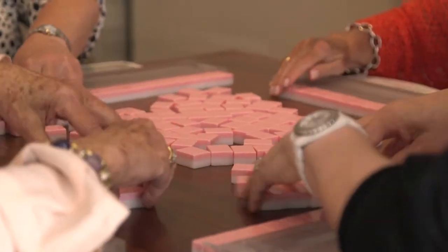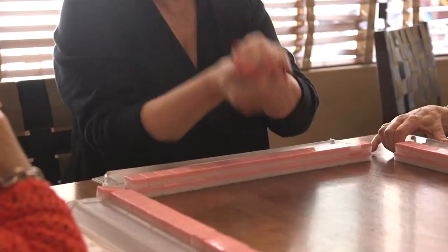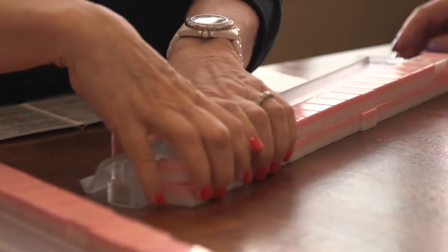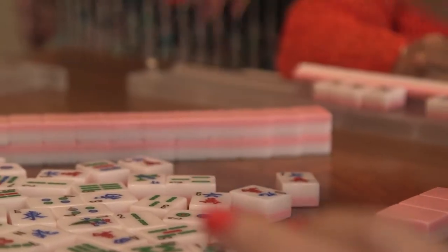The version Linda plays is American Mahjong, a variant of the Chinese game. Originally from China, the game of mahjong has changed quite a lot in America. Though it still shares many similarities with Asian mahjong in terms of its tiles and basic ideas, American Mahjong has its own special roots.